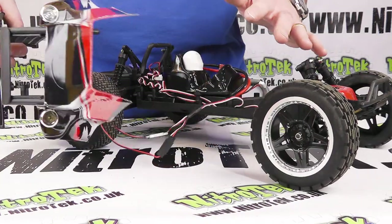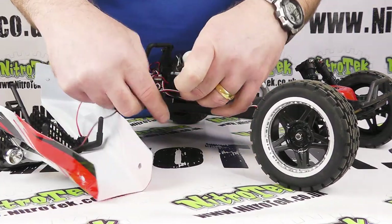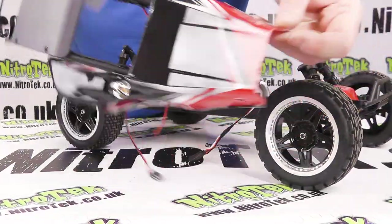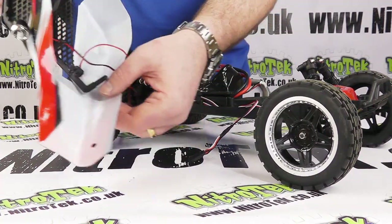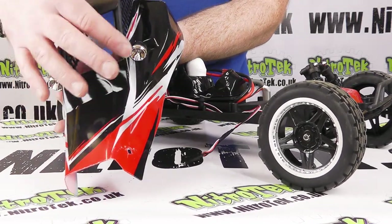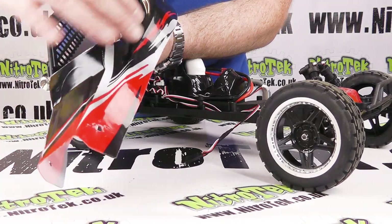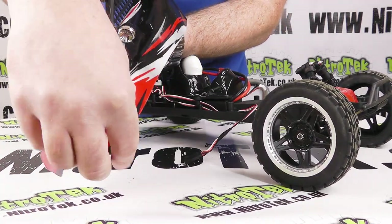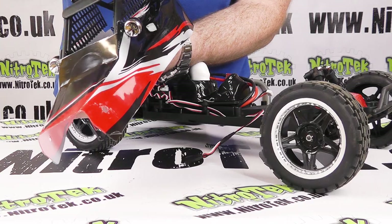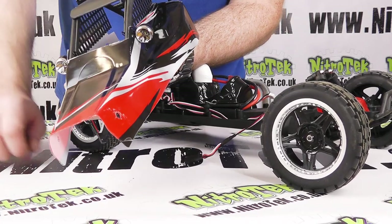With the body shell unclipped and to one side, you can see the wires still running to the lights, so I can just unplug those and the body shell is completely separated. It's a great looking body shell, finished on the inside so you can't scratch the outside. Also, before you put your stickers on, you need to remove the little protective plastic film stuck on the body shell. Although it looks very shiny as-is, you won't get the full effect of the really clear, shiny bodywork unless you peel that protective layer off first.